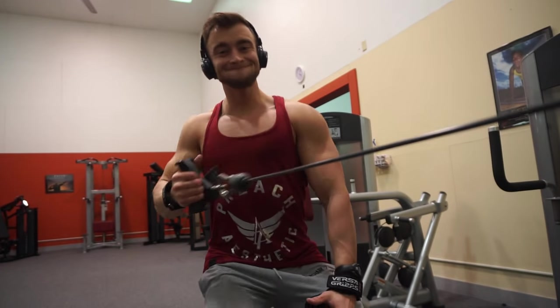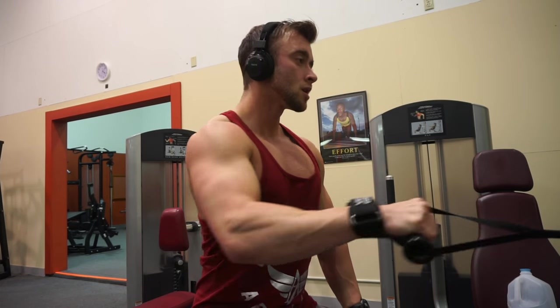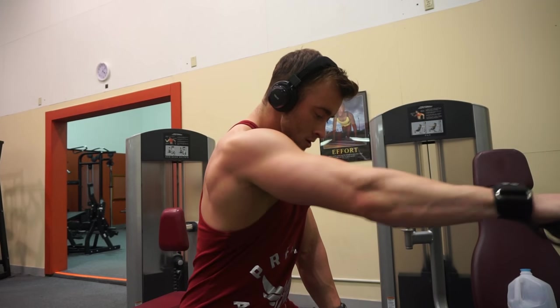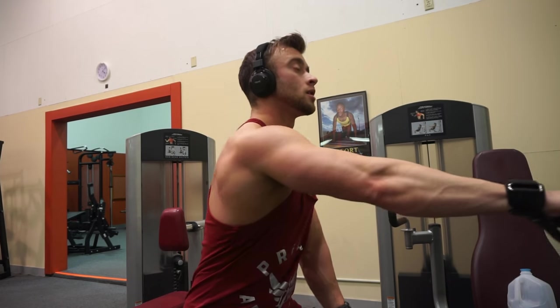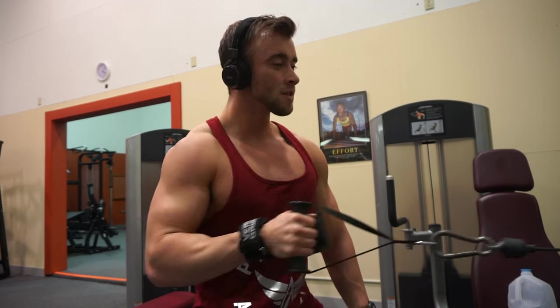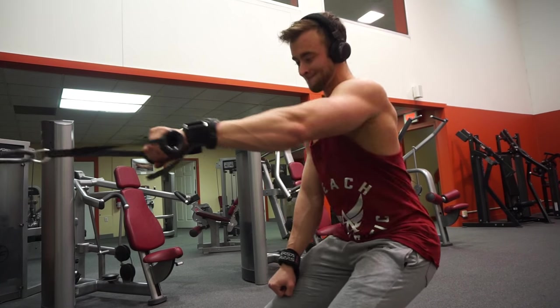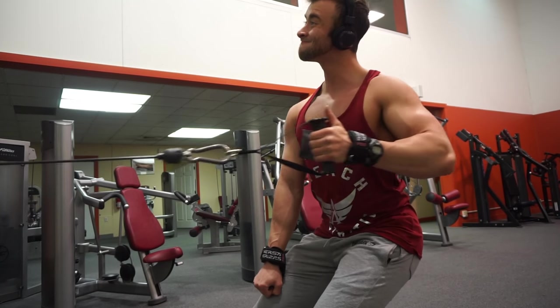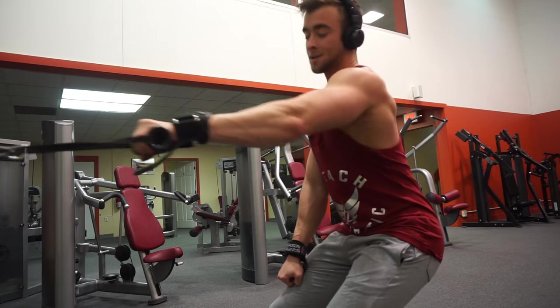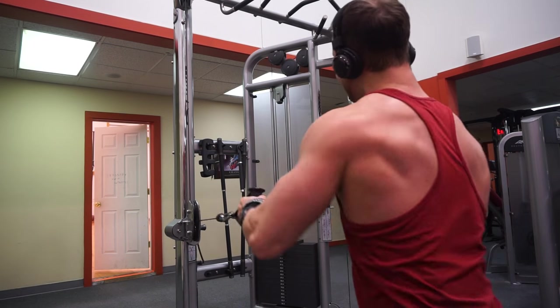The final back exercise was just a single arm cable row. Again, lower the weight on this exercise. As you'll see, I am rotating my hand as I go through the motion — you're really able to stretch at the bottom of the movement and then squeeze at the top. Focus on making that wrist rotation a fluid motion throughout the row, not just flipping your wrist at the very end.